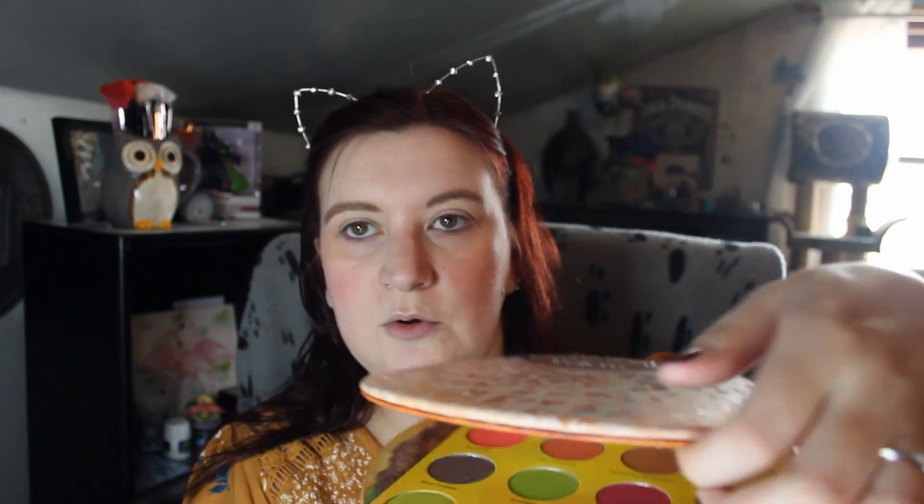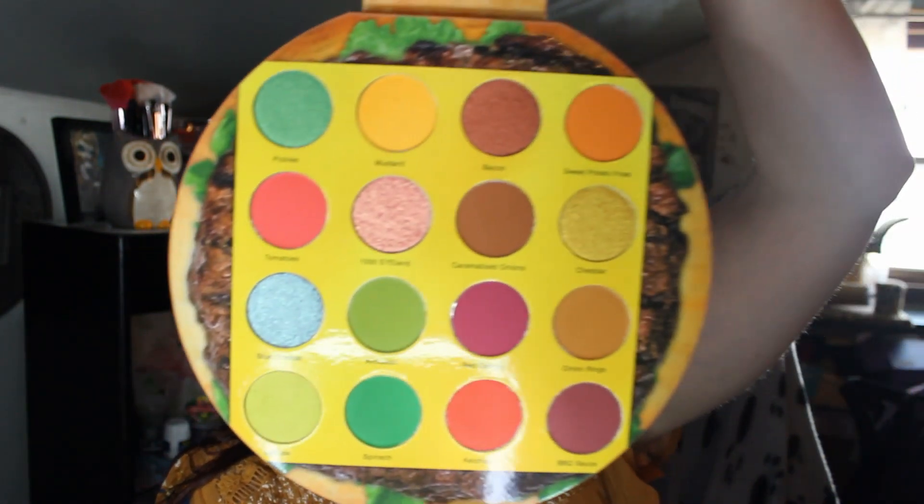What else does it say? Yes — cruelty free and vegan. I can't find it on the back of the actual palette, but it says it right there on the box. Okay, stop blabbing — let's get this magnet and there she is!